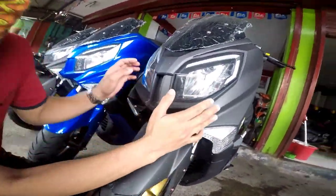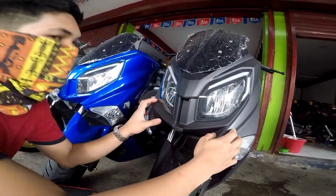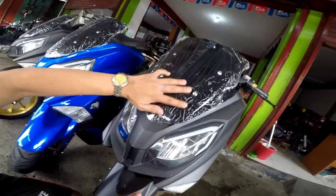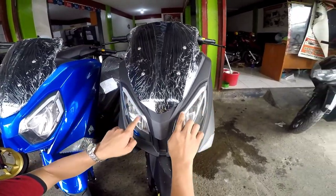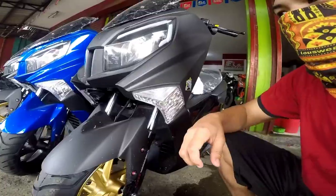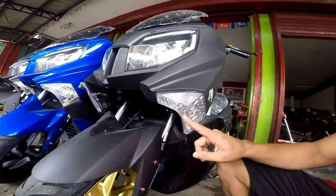Makikita niyo po dito, gaya po yung missile ng kanyang headlight. LED na po yung kanyang headlight mga boss. Tapos yung kanyang parklight, LED na rin po. So full LED na po yung kanyang headlight. Pati yung kanyang signal light, LED na rin po siya.